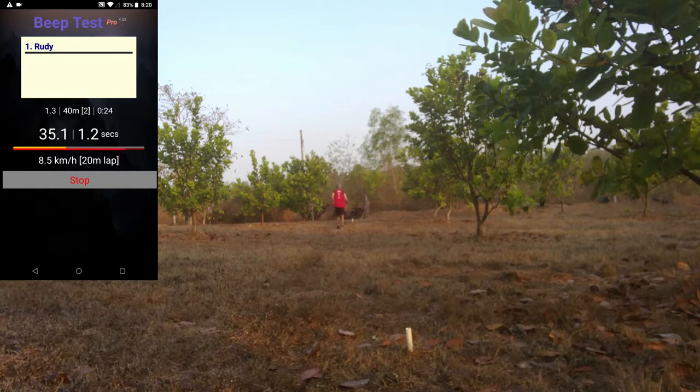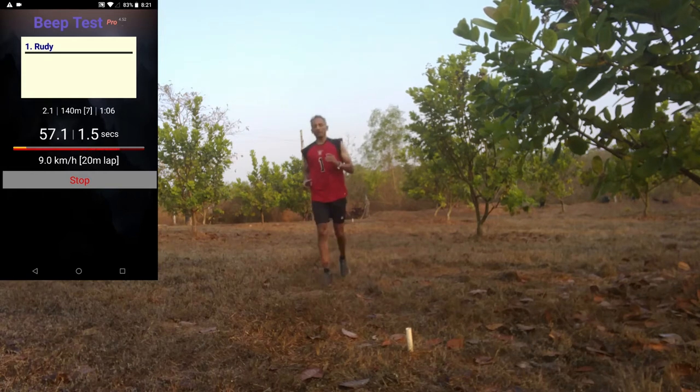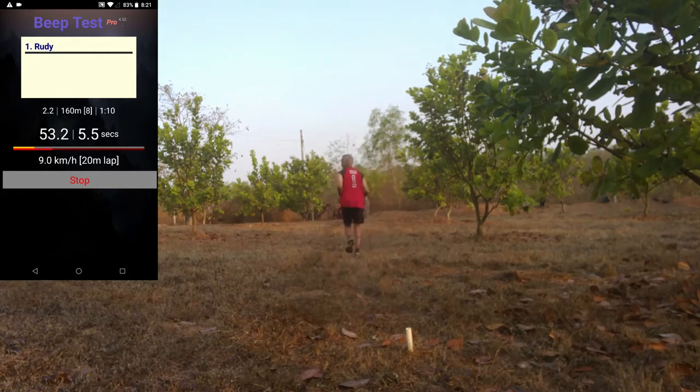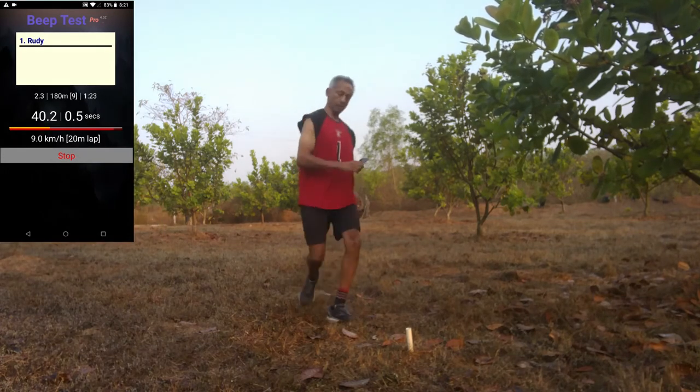Tips when running the beep test. First, don't run and wait — try to run at an even speed that gets you to the turnaround marker just as the beep goes off. Second, when touching the marker, a single foot touch is okay, and you should already be facing the other way. Finally, don't bother too much about others' results. Instead, focus on your trend line. The beep test is a great proxy for aerobic fitness, which in turn is a great proxy for general health. Your aim is to monitor your fitness every once in a while — maybe once a month or once every three months — and between tests to stick to an exercise regimen that keeps you healthy, tough, and happy.